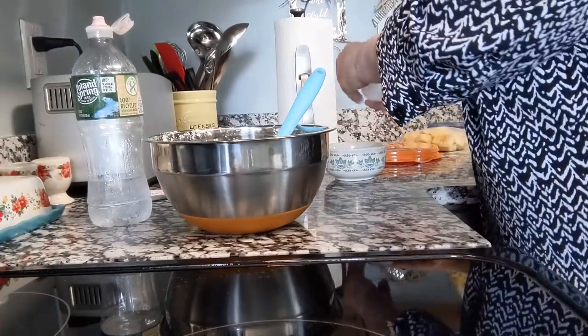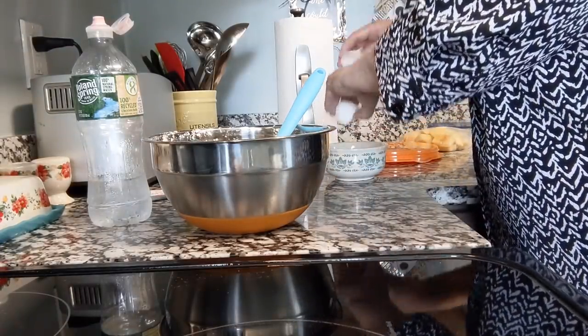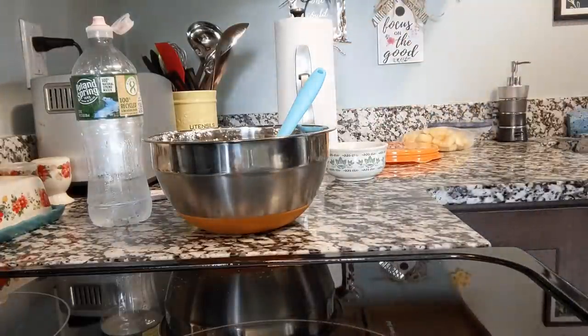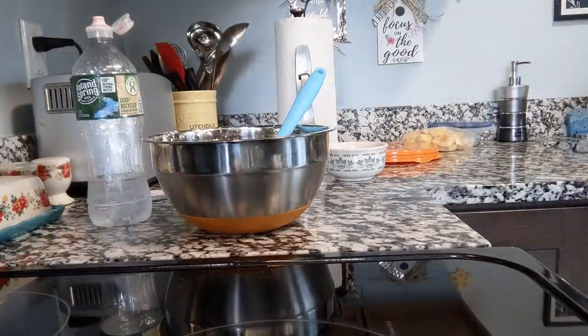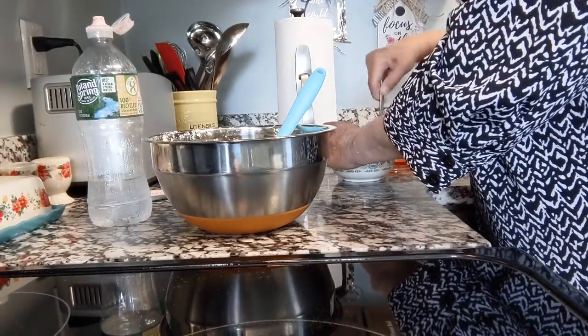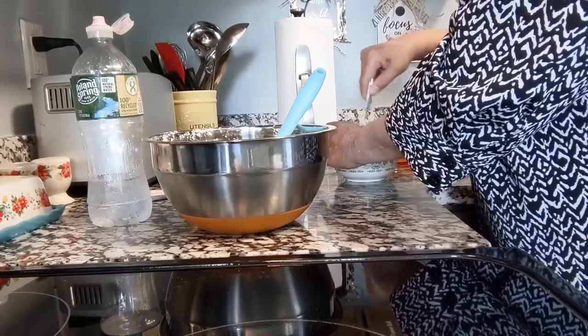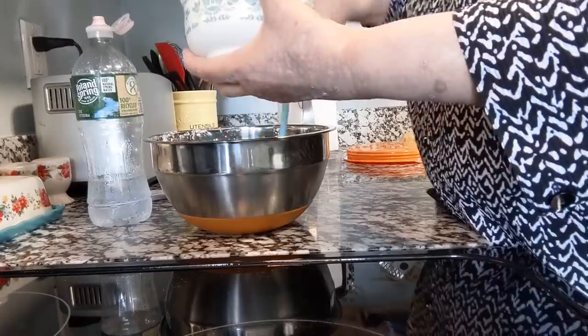I'm going to need a big space here to roll out the dough because I have to roll it into a very big rectangle. Then I'm going to let that rise, roll it up into like a jelly roll type shape, and cut out these little pinwheels and then fry them up. It's just a different way of making little apple fritters or apple turnovers. Let me add this beaten egg to the flour.